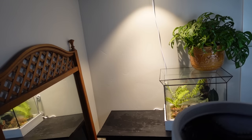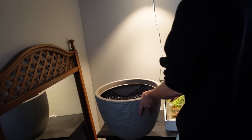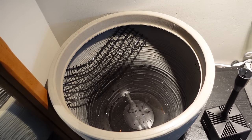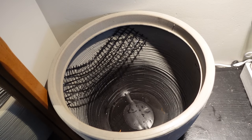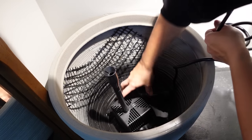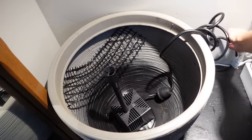I moved it into my bedroom onto a table, where it'll be living under my Soltec Solutions grow light, so it'll get really good light. I positioned it so that the hammock is against the wall so my plants can climb up. Then I put in my filter waterfall pump.